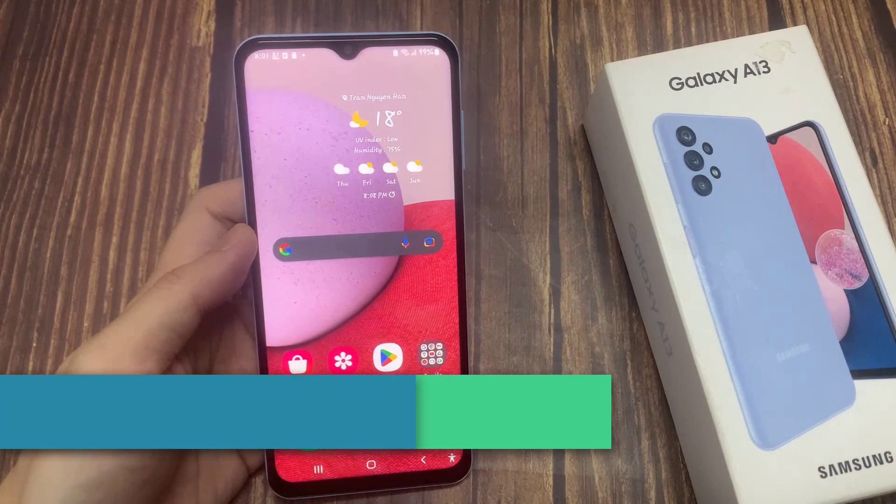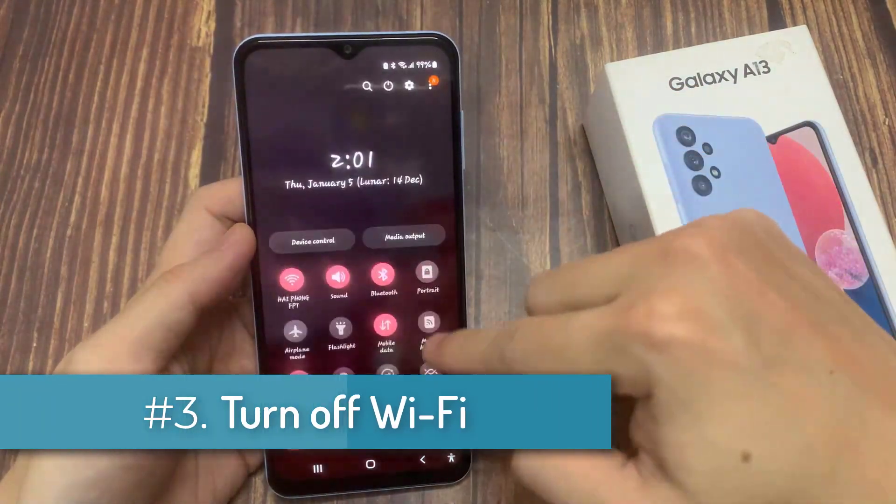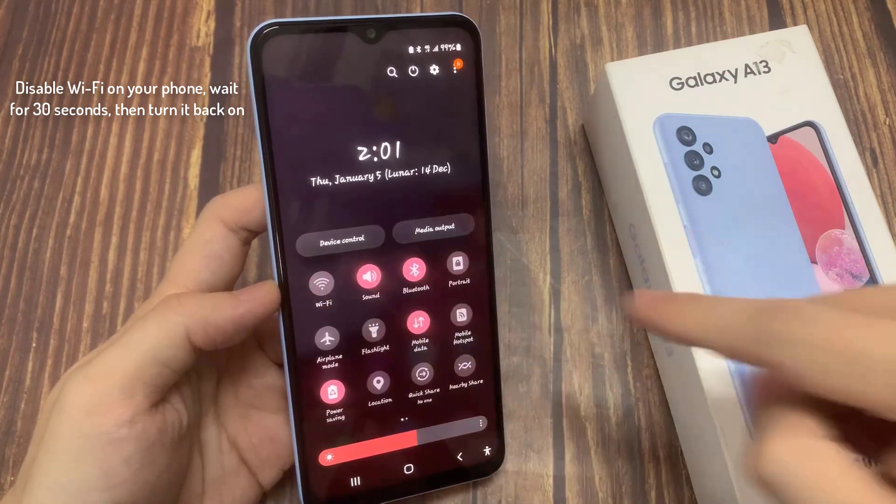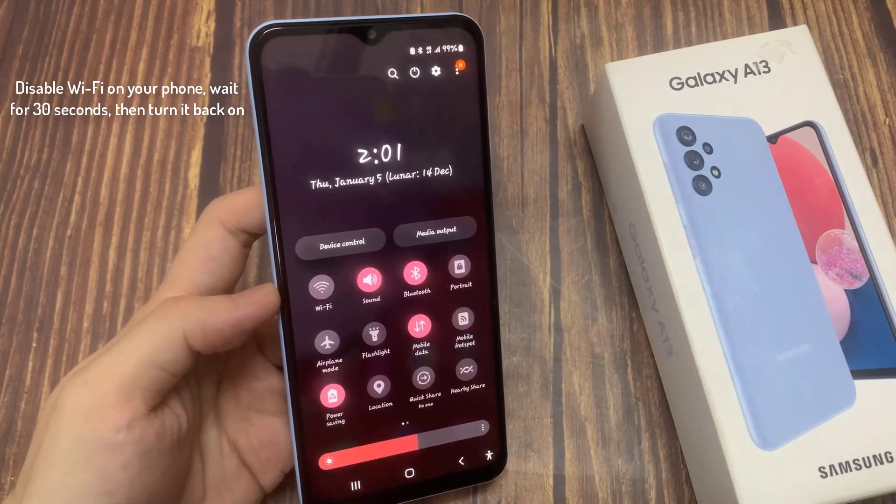Turn off Wi-Fi. Disable Wi-Fi on your phone, wait for 30 seconds, then turn it back on. This resets your connection and can resolve temporary technical hiccups.